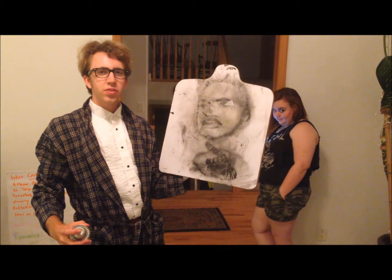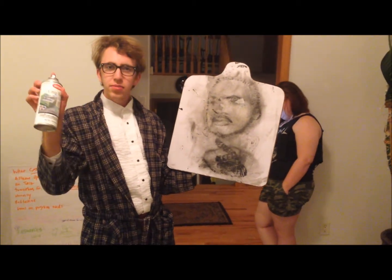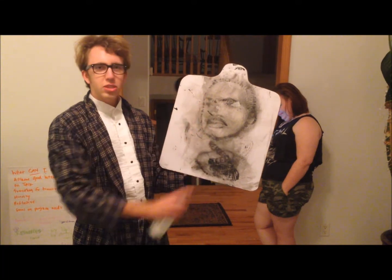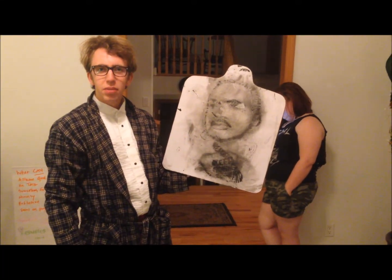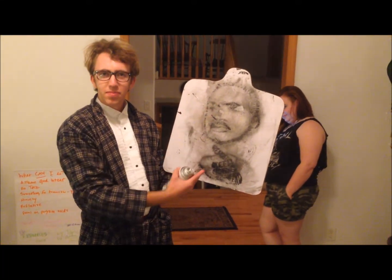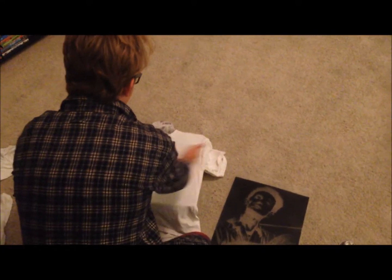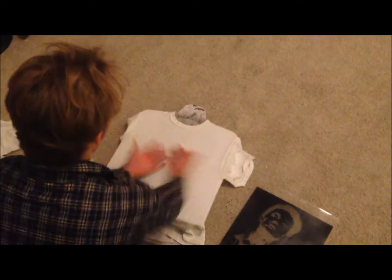First, you need a hard surface like this board and some spray glue. Spray it like so, then place your t-shirt over the top. Spread your t-shirt over the now tacky surface and give it a few swooshes. No wrinkles can be seen.